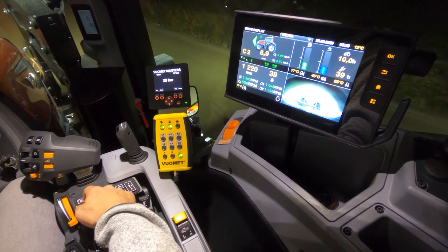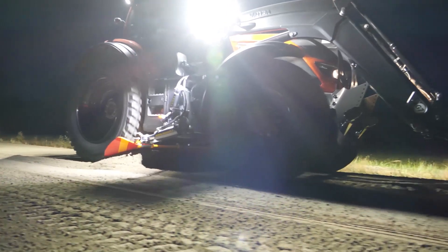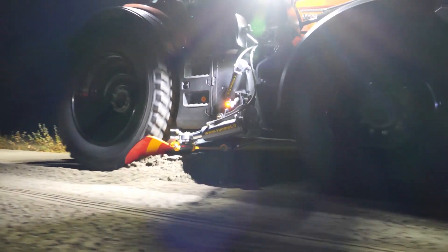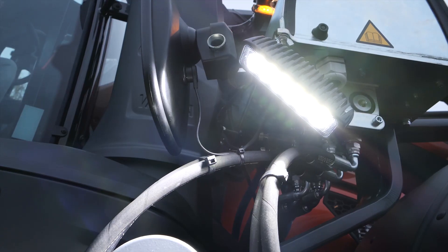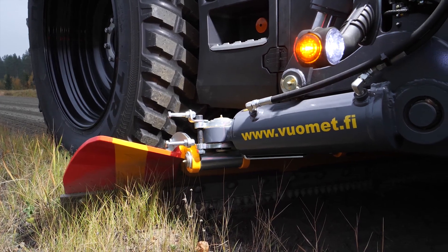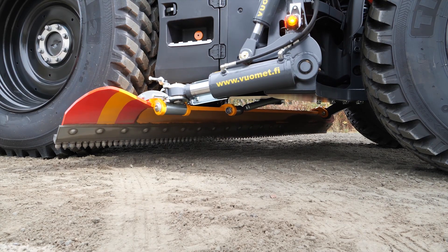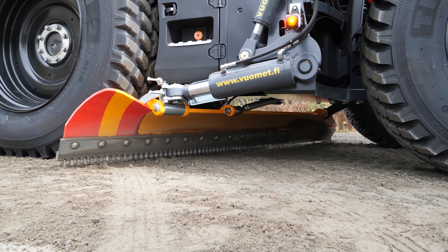it gives us extra visibility down to the right hand side, which is actually where we have the Vormet scraper blade. The Vormet scraper blade is a very heavy duty solution for scraper blades, and all the work is covered by the unlimited warranty. The scraper blade can turn a small amount to the right hand side — it's very heavy duty, which makes it great for